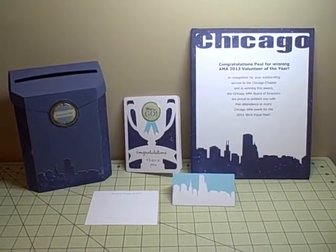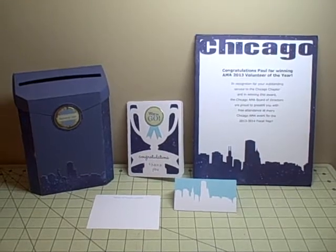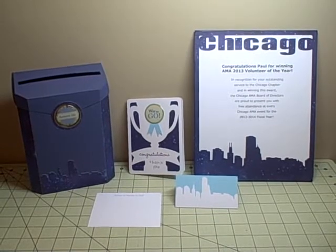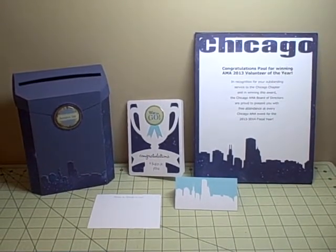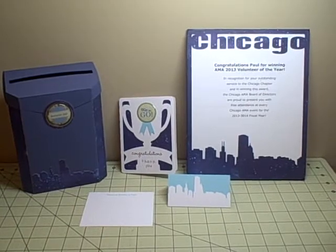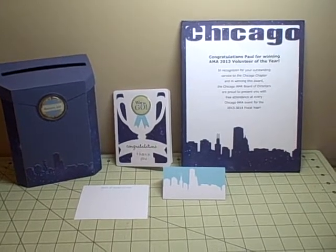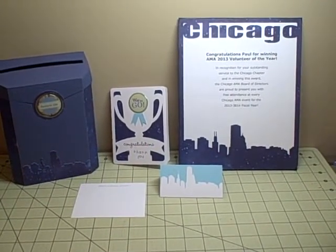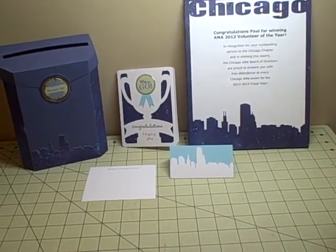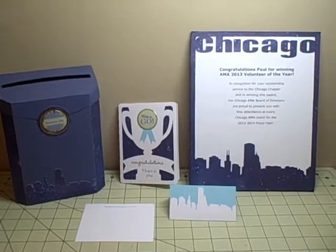When I first saw this mailbox a few months back, Shandi Walsh here on YouTube had made one and she has a gorgeous one — mine is nowhere close to hers. After I recently got my Cameo, I ordered that file. You also see a card, a canvas covered with paper, a Chicago frame with the Chicago skyline, and then place cards with the Chicago skyline.